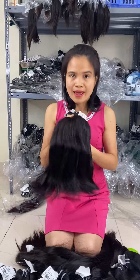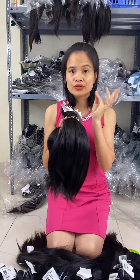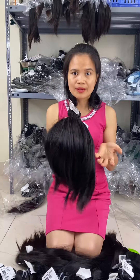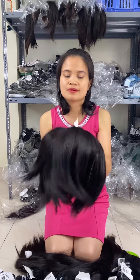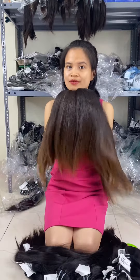With raw hair, you can see one bundle is made from two or three donors to make 100 grams for one bundle. So you can make color with it, but for 613 color it is better to use single donor hair, because raw hair still mixes donors.